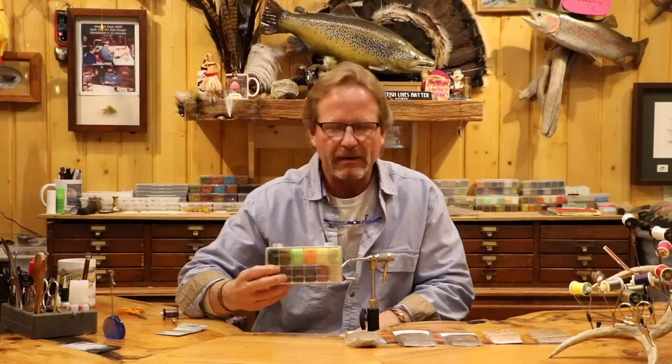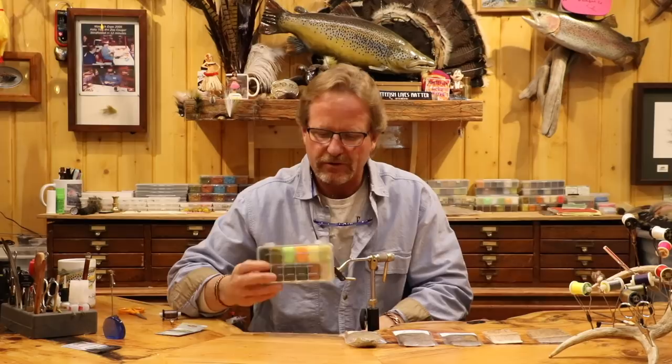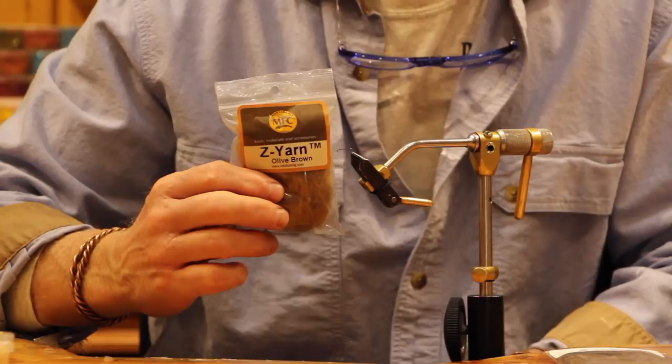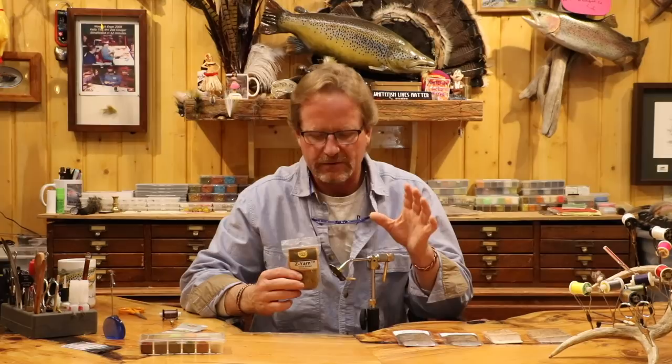For the body we're going to use Super Fine dubbing — I use Super Fine for everything in dry fly world. I've been using it since way back in the 70s. I love these boxes — every single little compartment is a full bag of dubbing, super simple to use, so many colors. For the tail shuck I'm going to use Z-yarn, same as the other flies. I'm using an olive brown, but if you've got an amber that's up to you — whatever color shuck you like.